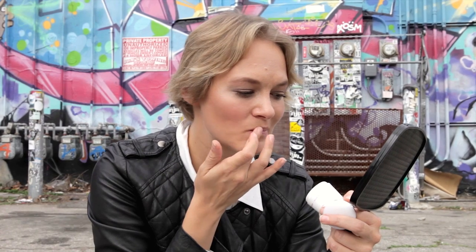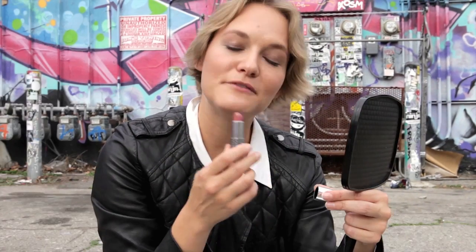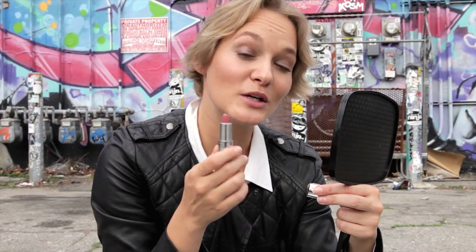First of all, you put some lip balm on, because the lips are always the first area on the face which gets really dry. Now here comes the lip color — I've decided to go with a really natural color today, because I want to achieve those really beautiful, very natural looking lips.